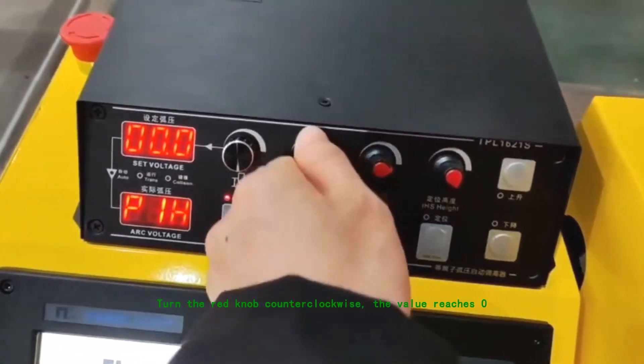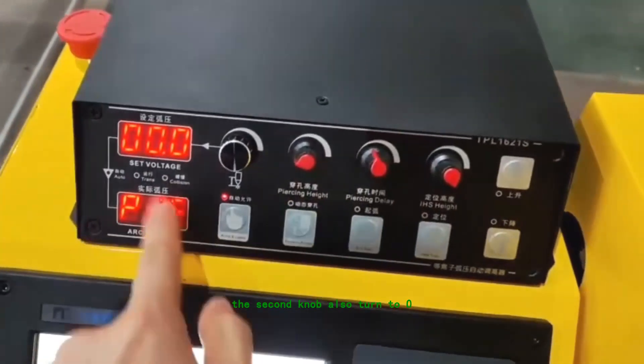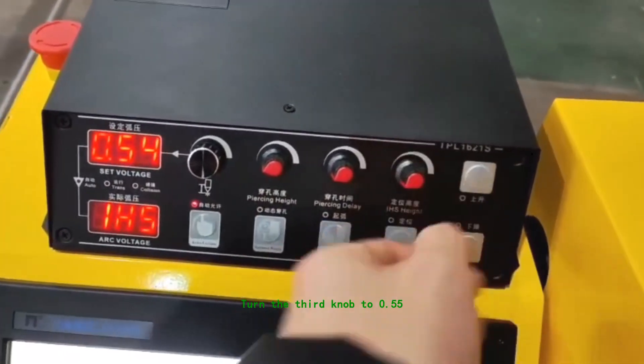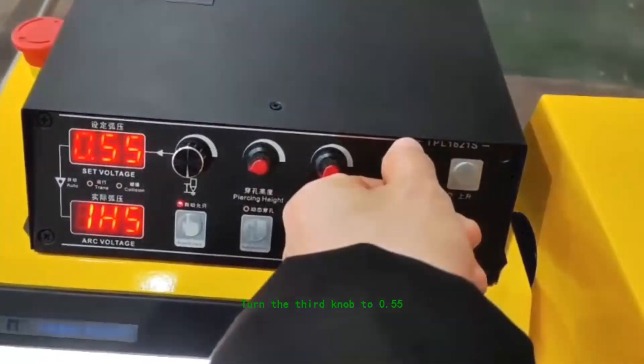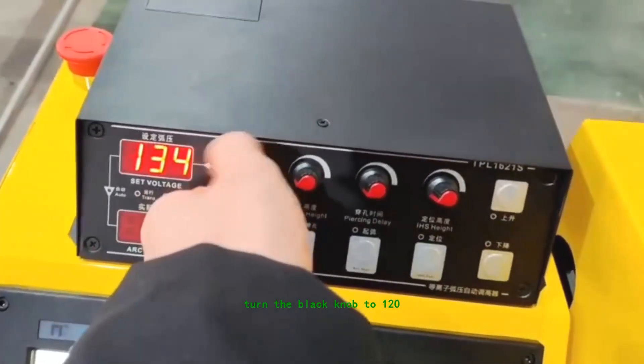Turn the red knob counterclockwise until the value reaches zero. The second knob is also turned to zero. Turn the third knob to 0.55. Turn the black knob to 120.